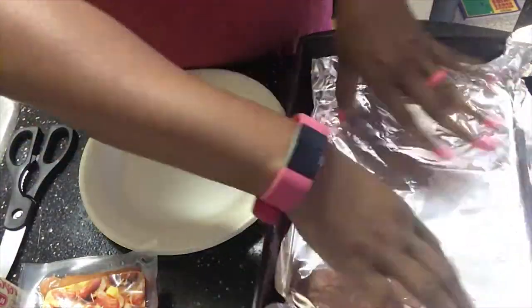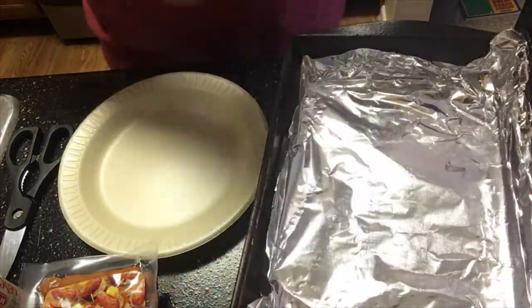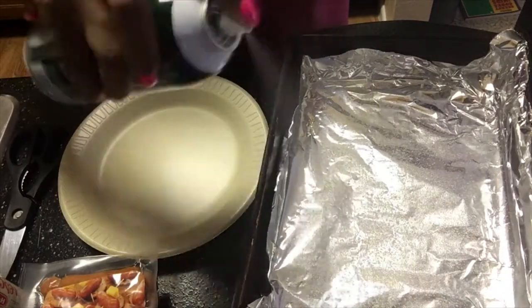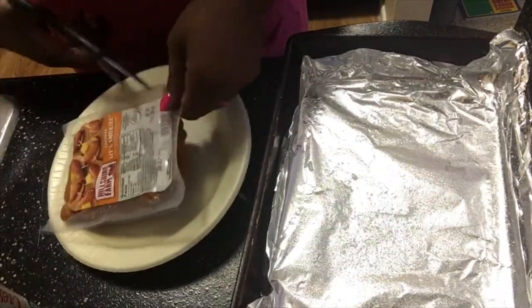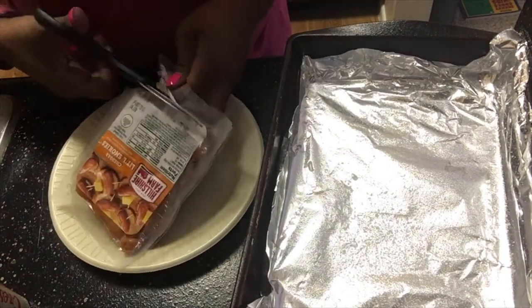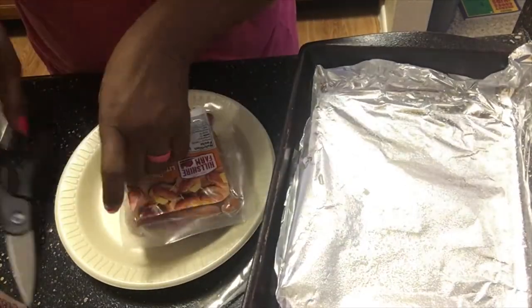Okay guys, so as you can see right here, what I am doing — I'm just going to layer my pan with some foil paper and I'm going to spray it with my non-stick spray. From there I'm just going to open up my little smoky sausages, and let me tell y'all, these sausages are the bomb.